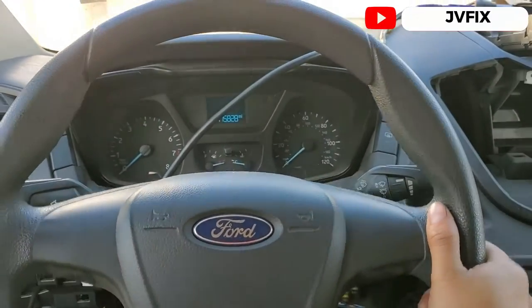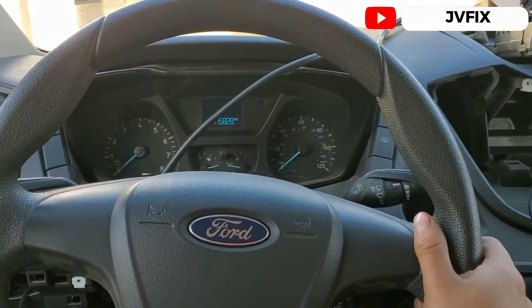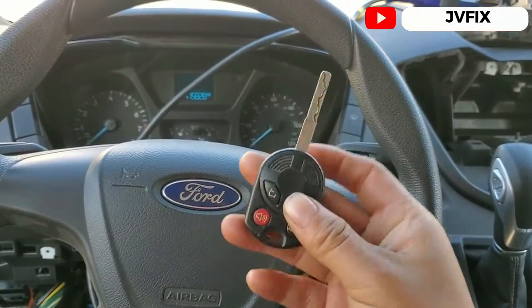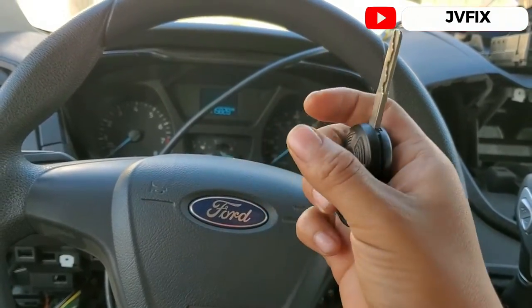What's going on guys, welcome back to the channel. Today I have this 2015 Ford Transit 350 and we're going to program the key fob remote on this truck, as you can see the remote doesn't work.